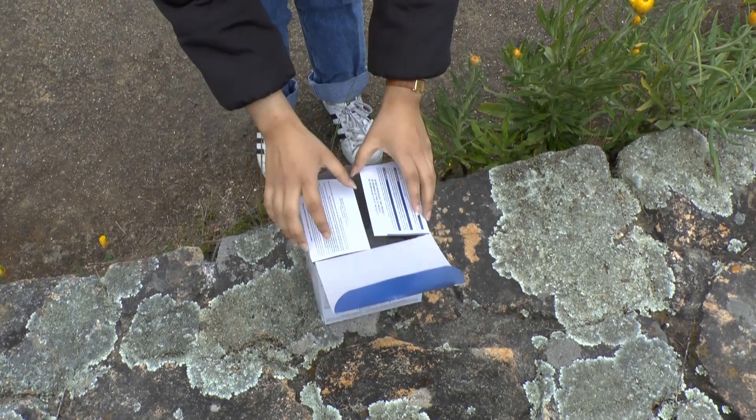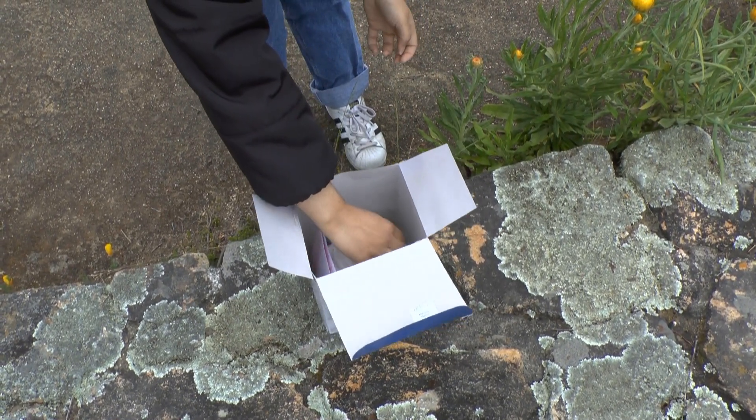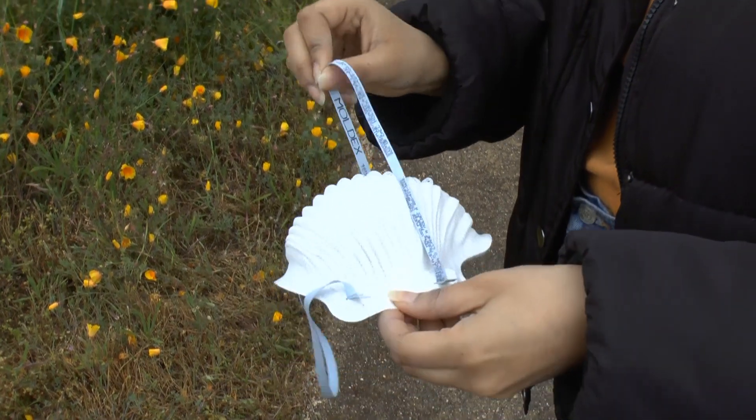Carefully remove the mask from its packaging. Inspect the respirator for damage or defect and make sure the elastic straps are not cracked.